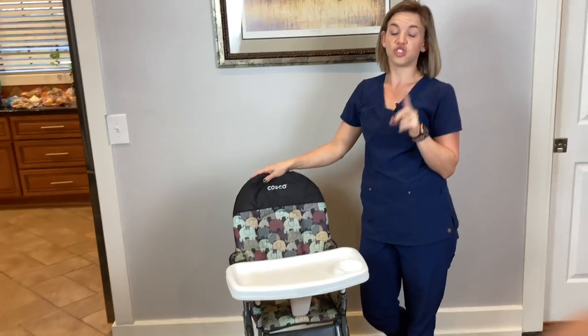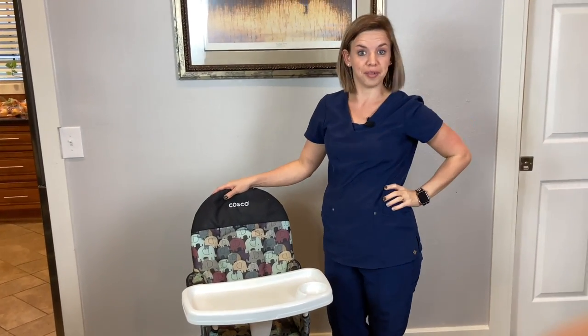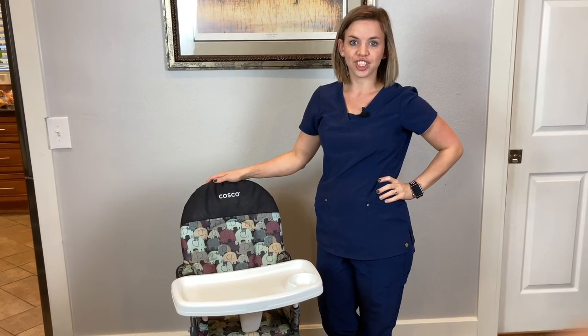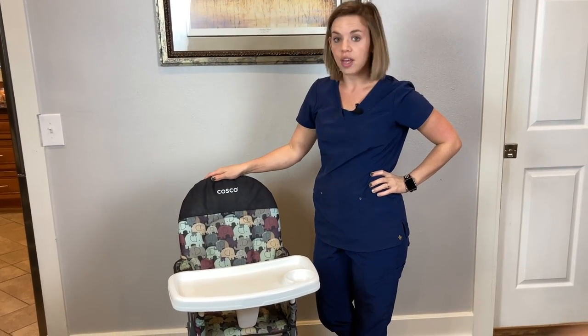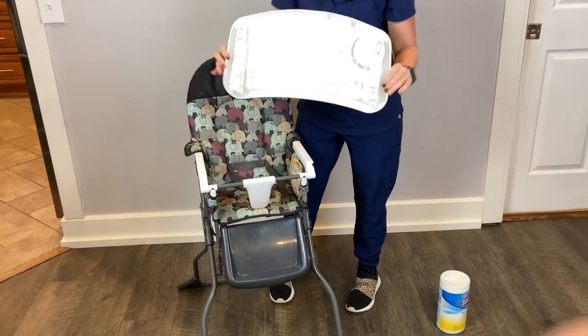Easy setup! Cheap on Amazon, that's where I got it from. It is the Costco high chair — a foldable high chair, as you saw. This is the tray that comes with it.